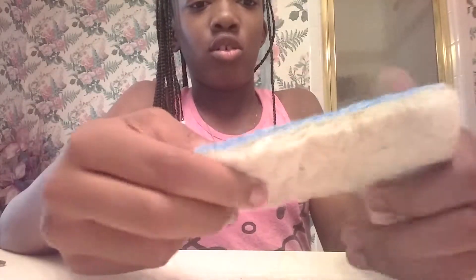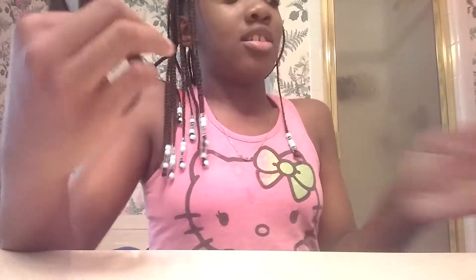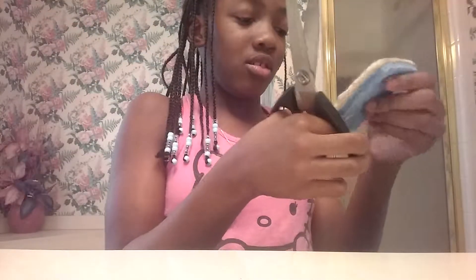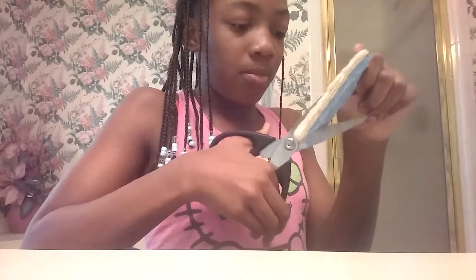The only things you'll be needing are a sponge — an old sponge that you are not using. You can see I cut that right there; it's just an old sponge that I found. I wasn't really wanting to use a new one. You'll also be needing scissors.